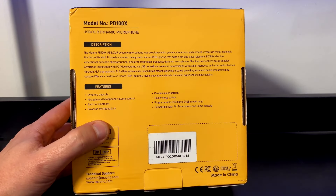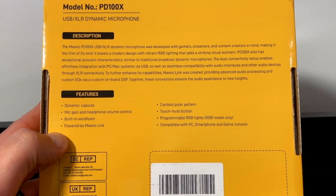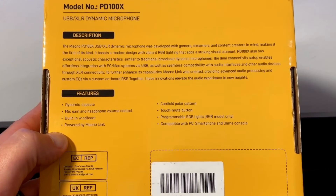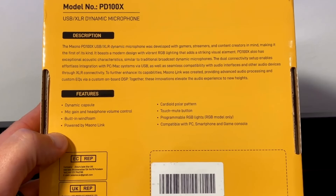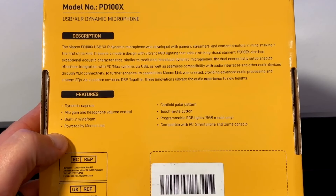Let's take a look at the back of the box. The Maono PD100X USB XLR Dynamic Microphone was developed with gamers, streamers, and content creators in mind, making it the first of its kind. It boasts a modern design with vibrant RGB lighting that adds a striking visual element. PD100X also has exceptional acoustic characteristics similar to traditional broadcast dynamic microphones. The dual connectivity setup enables effortless integration with PC-Mac systems via USB, as well as seamless compatibility with audio interfaces and other audio devices through XLR connectivity.